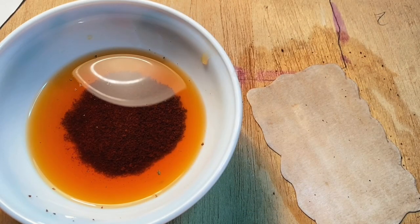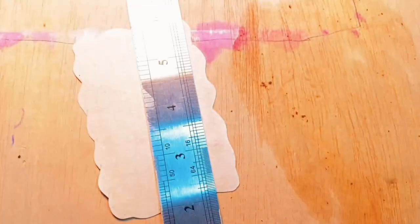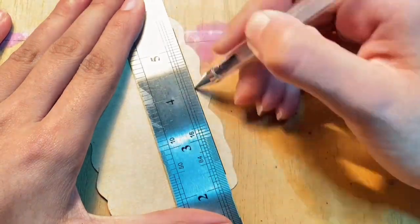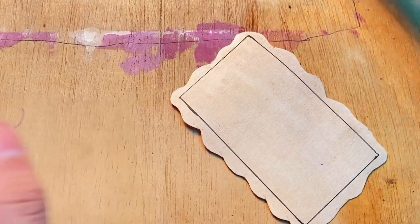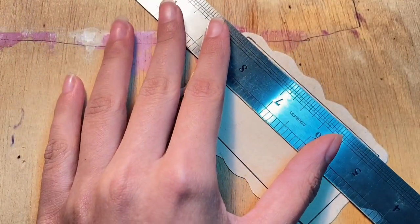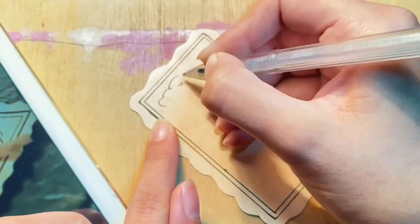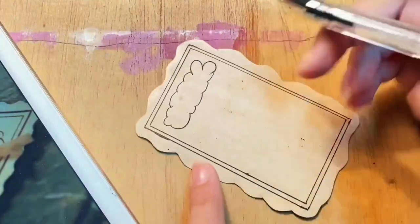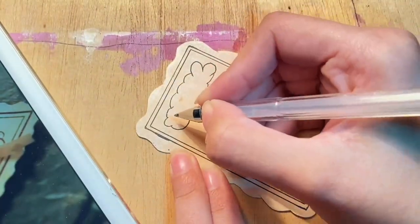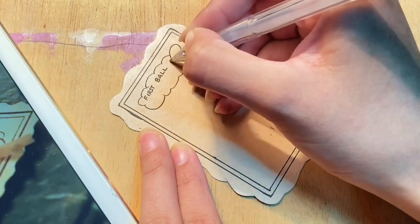I'm done! This is the color you need. Using the reference photo on my iPad, you're going to draw a rectangle, then draw another rectangle inside — be very careful. Then draw something between a cloud and a cluster of bubbles, and then write 'first ball of the season.'